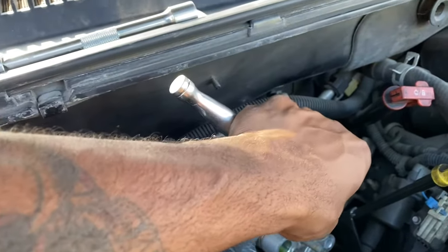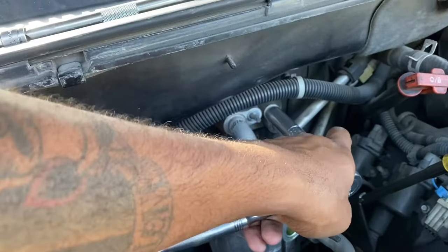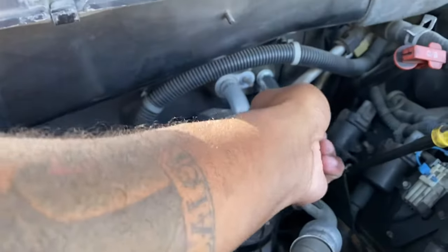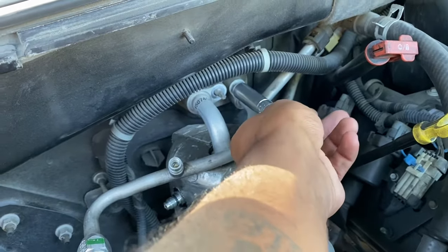I started working on the orifice tube because I'm probably going to have to get that out of the way in order to get the accumulator out. That's a half-inch bolt — took that one off. You're going to need some open-end wrenches to get the other parts off.